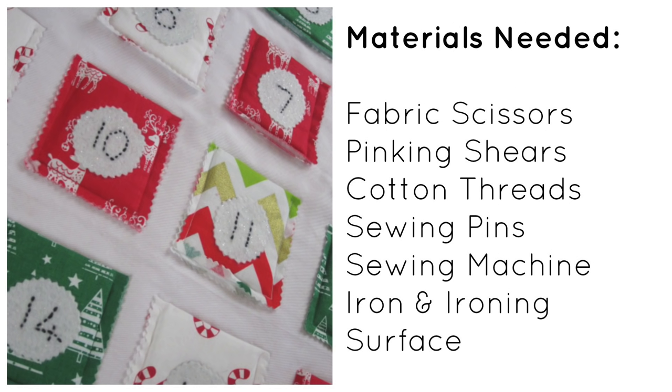For tools you'll want some fabric scissors, pinking shears, some cottons in reds, greens, whites, or cottons that match the colours of your Christmas fabrics, sewing pins, a sewing machine, and an iron and ironing surface.